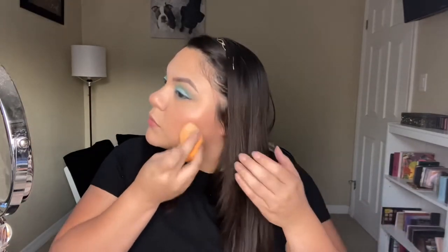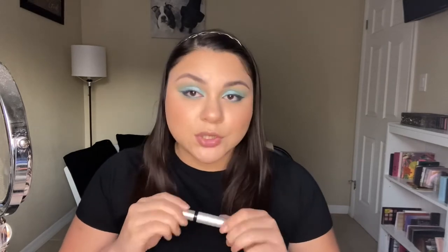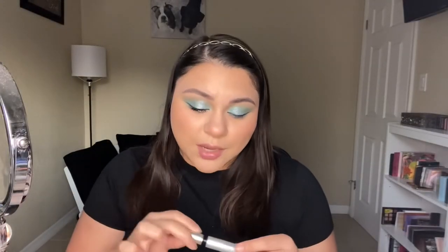Before I go in with my mascara, I'm going to go ahead and set my face with the Milani makeup setting spray. I've been forgetting to do setting spray, so I'm trying to remember. I feel like I get setting spray everywhere - I feel like my hair is soaked now. I'm going to be going in with the Covergirl Exhibitionist mascara. It's getting to the end of this tube and it's drying out a little bit. But tell me how I like it now - it's nice. Now that it's drying out a little bit, it's holding my curls so much better.